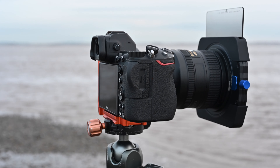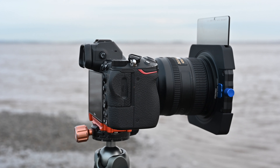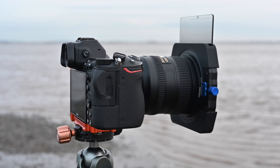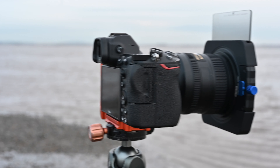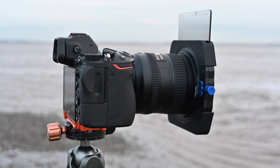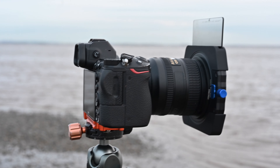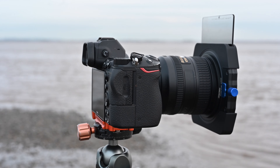Hi guys. As you can see, in front of us there, the good guys at Formatt Hitech have got this brand new filter out. So being a brand ambassador, I've got the 100mm holder before it's actually come out — I think it's about two or three weeks before it's actually released.